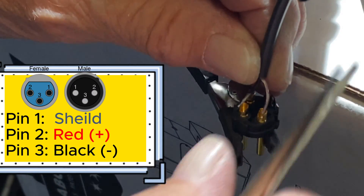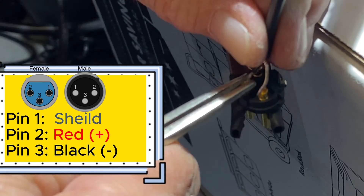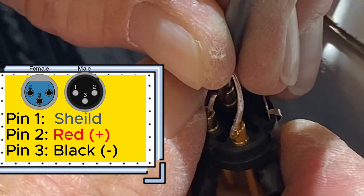The shield is pin 1. Red is pin 2, and black is pin 3.